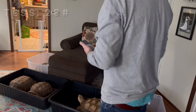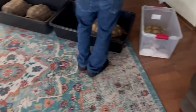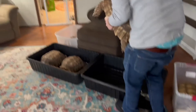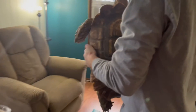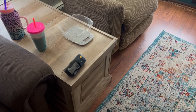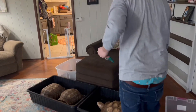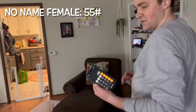So we'll do the big girl next. She feels double the size of him. 241 minus 186 — she's 55 pounds even.